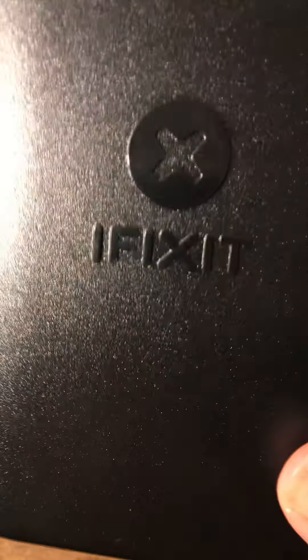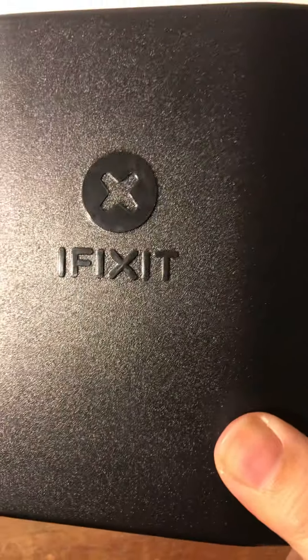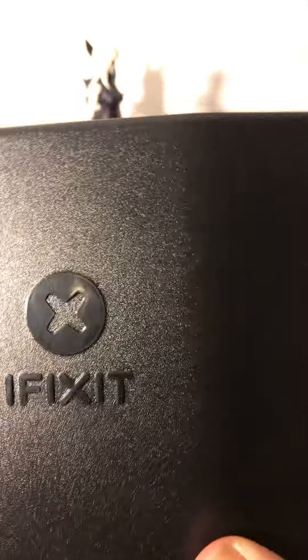Apple Vice President, take a good look. You see this? This is called the iFixit — it's a screwdriver kit that has all the right tools to fix glasses and laptops and cell phones.